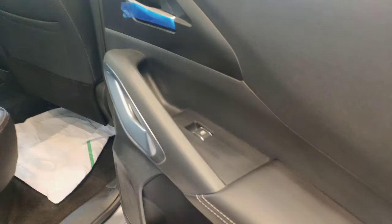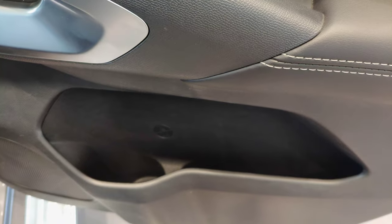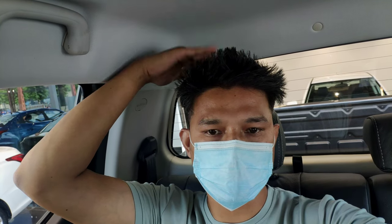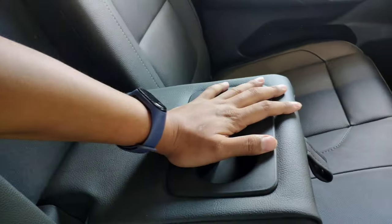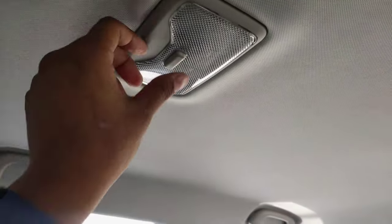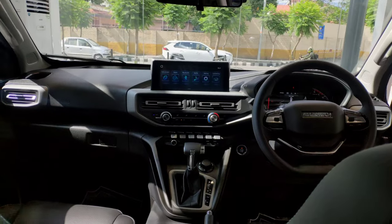Moving to the rear interior, the rear door has soft padding with a power window switch and a grab handle. There is a bottle holder in the door. The rear seats have a magazine holder. Legroom at the rear is decent, and headroom is very nice. There is a rear AC vent with a USB port controller. The rear seat has dedicated headrests, and in the center there is a cup holder. The overall rear interior is comfortable for long rides, with grab handles and a good finish.